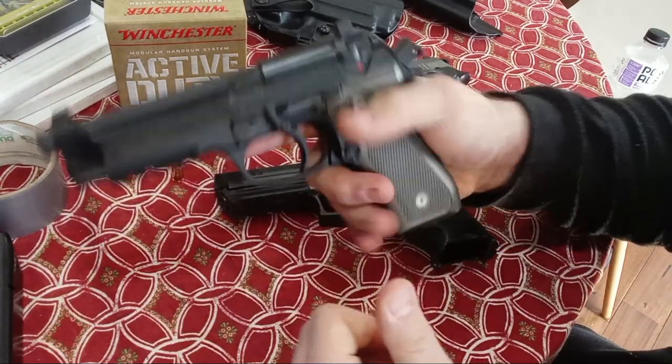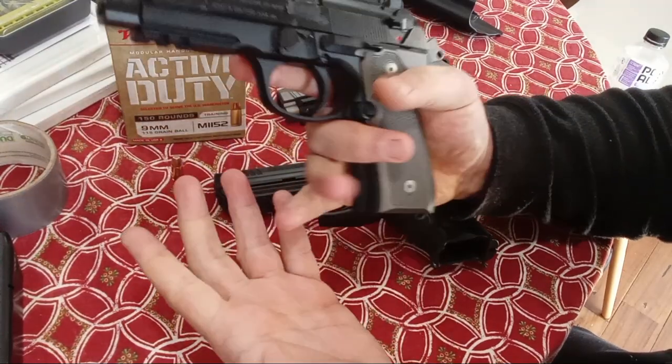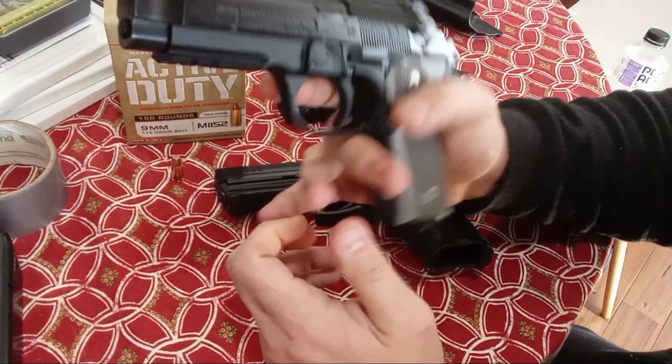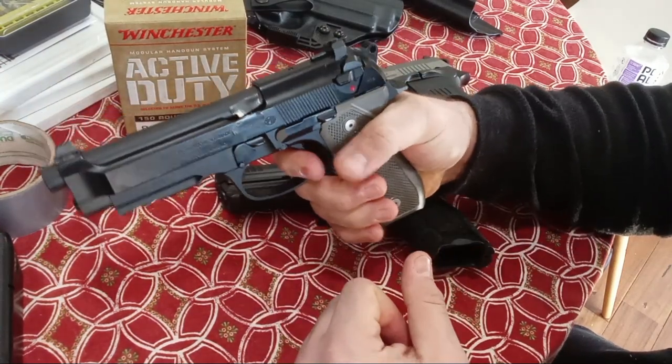Classic pistol, a little thick for most people. The new 92Xs are a flat-back Vertec. This has the hump. I think I'm good with either — I actually prefer the hump, but I have slightly XL hands. If you have tiny hands, the trigger reach for that first DA pull might be a problem.